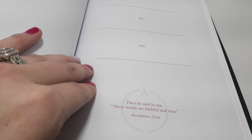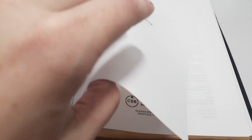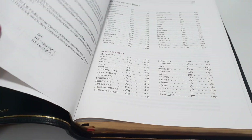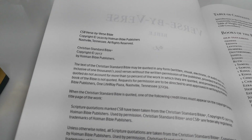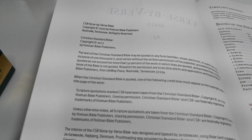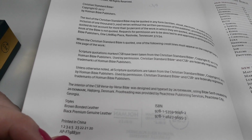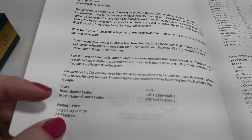We have the presentation page and the title page. It's brand new — just came out this year, which is why I was so excited to share it. They do also have a brown bonded leather and a black premium leather version.